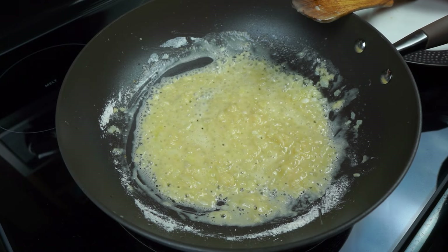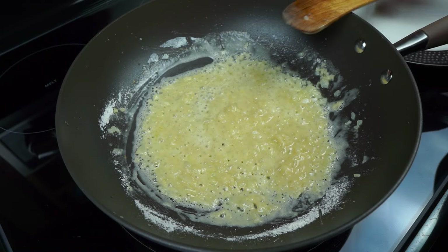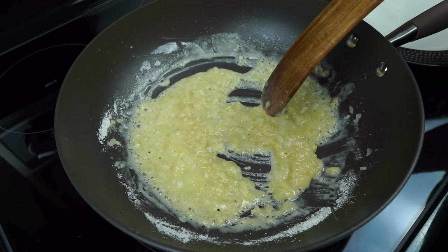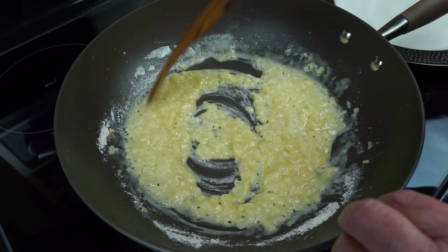But she used russets. I'm going to be using golds. The russets have more starch and help thicken up more. But I like a lot of sauce in mine — something like a bechamel sauce. We're just going to cook this a minute or two.